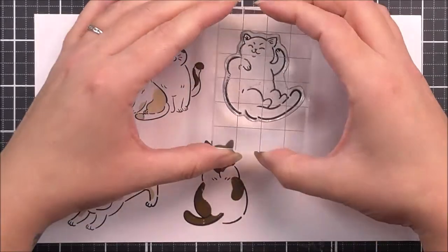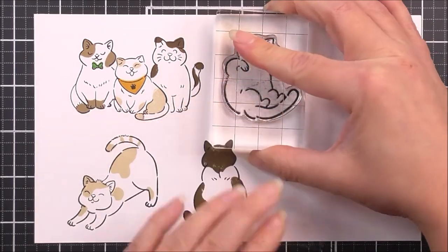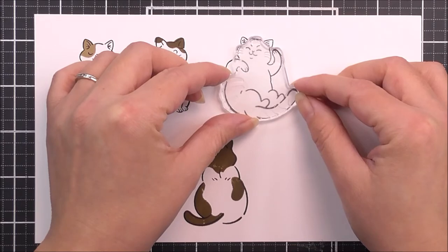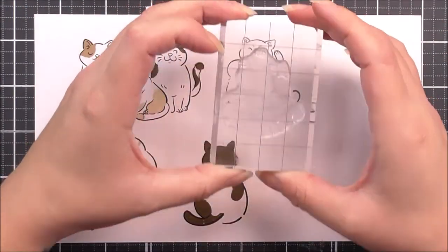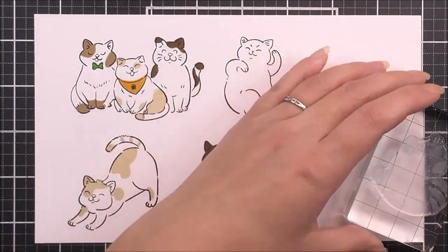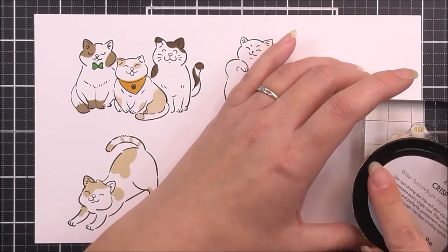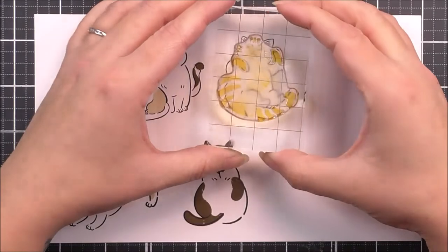I'm then going to move on to the next cat, which is cat F. Again, for the outline I've used the Obsidian. I'm then going to take the F1 layer, and this one again is going to line up on the tip of that tail and also around the facial features. For this one, I'm going to be using the Pumpkin Pie ink to look like a little red or orange cat. I love the stripes — it's so cool and very cute.